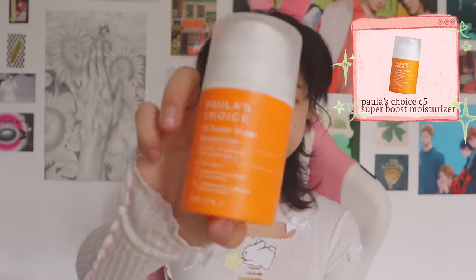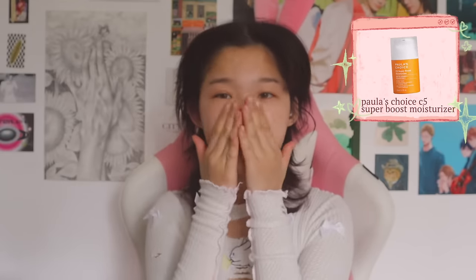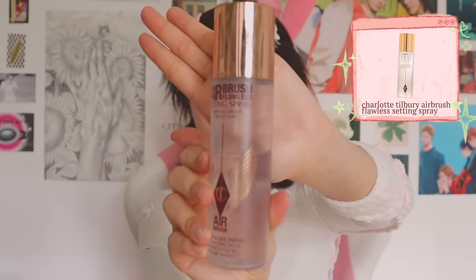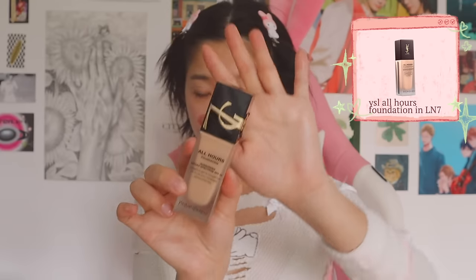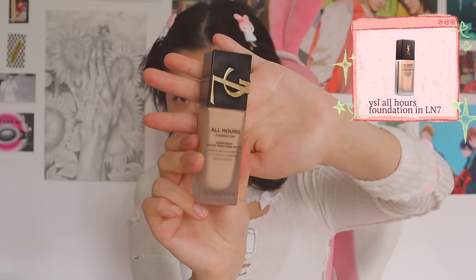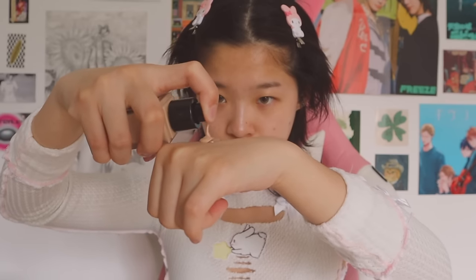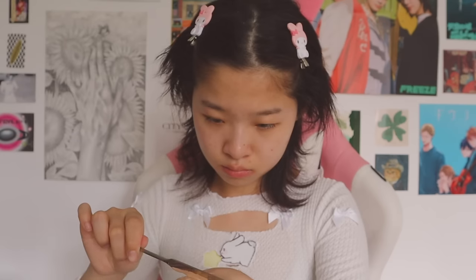First things first, I start off with a moisturizer to make sure my skin is nice and prepped and hydrated before I do my base. I love using serums as primers because they give a perfect amount of tackiness for my base to go on and also really help with that glowy skin look. Then I spray my face with a lot of setting spray because it helps make my foundation last longer. For foundation I like to mix it with a little bit of serum as well, which helps achieve the glowy skin effect and makes my foundation look more like my actual skin.